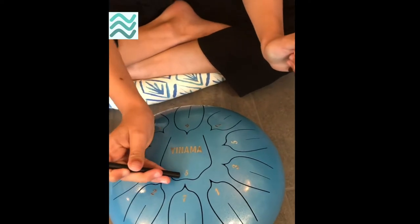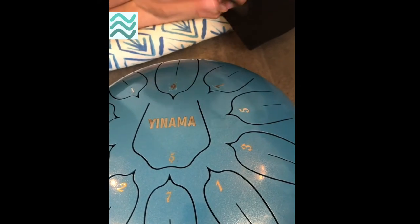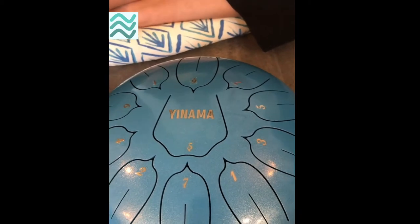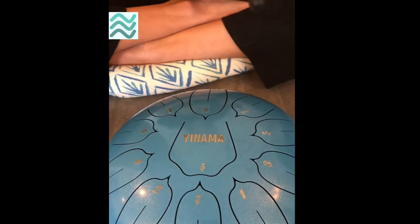If you look closely on some of the pedals, you see a tiny little dot. These play a different tune than the regular ones. All these little tongues make different sounds, so you can play it on a spectrum.